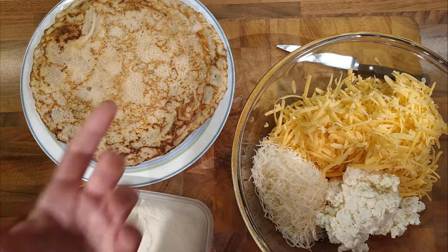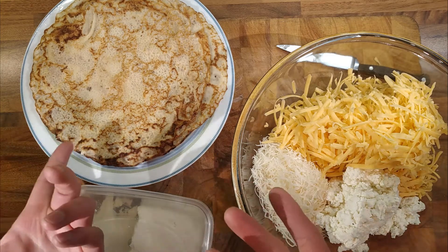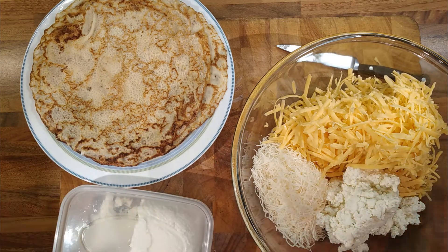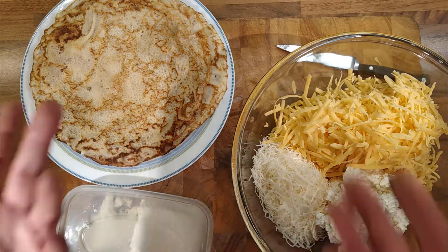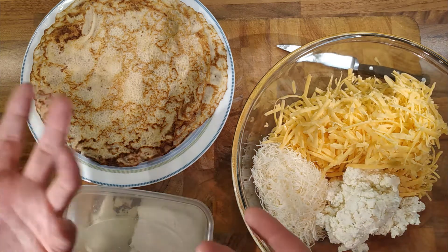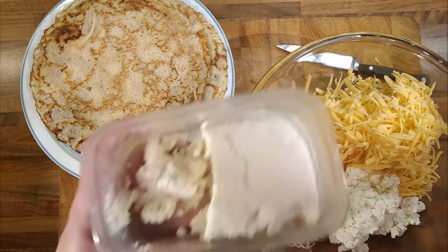Making cheese curds is pretty straightforward. If I haven't deleted the video, how I made it will be at the end of the video — I wanted to get straight into the recipe. It's very easy: just bring the milk up to the boil, add some lemon juice, put a lid on it, leave it, and it curdles. It turns into like a creamy cheese type of thing.